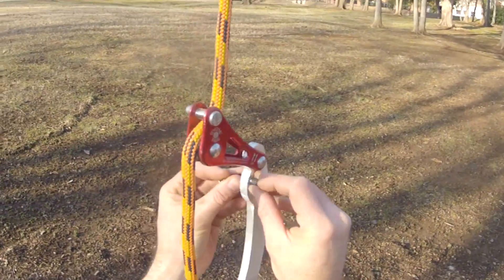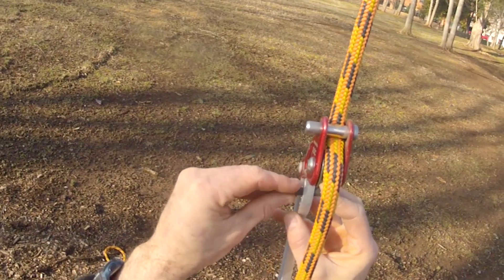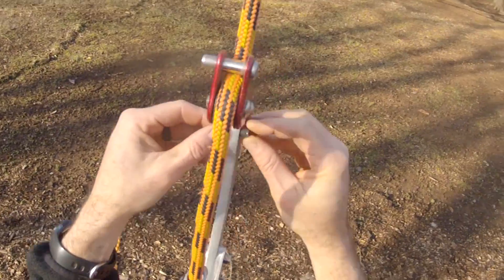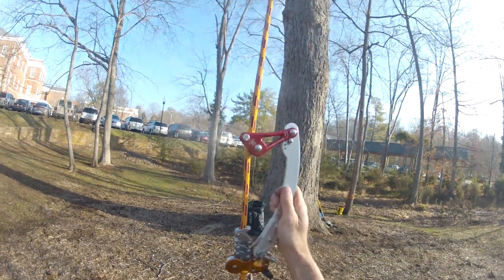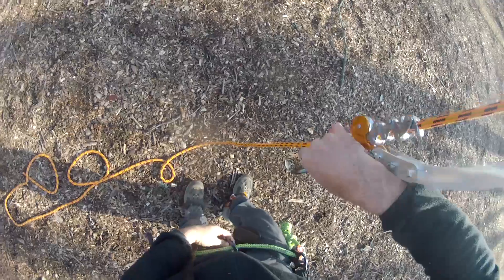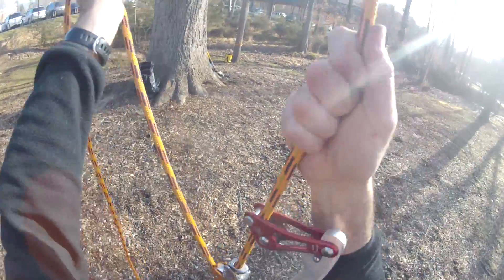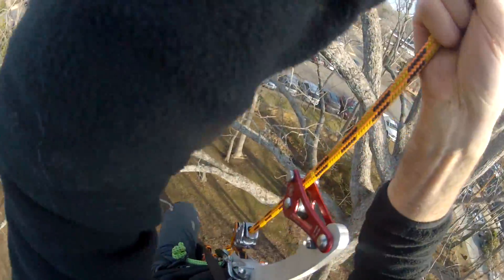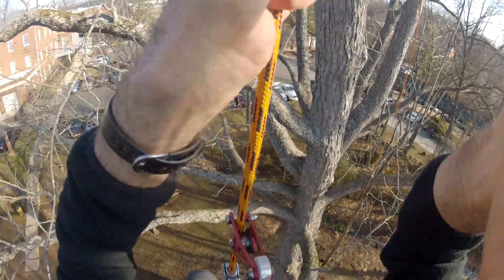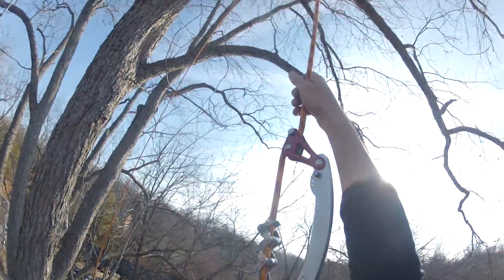Let's try a higher hole for the bump stop. This time the rope wrench engages immediately upon sit-back. It's important to test the bump stop setting when you are on the rope to be sure that the rope wrench engages immediately, and that there is not excessive drag on the rope wrench as you ascend. Here you can see that the wrench is engaging immediately on sit-back, and that it further engages as the links of the zigzag extend and grab the rope.